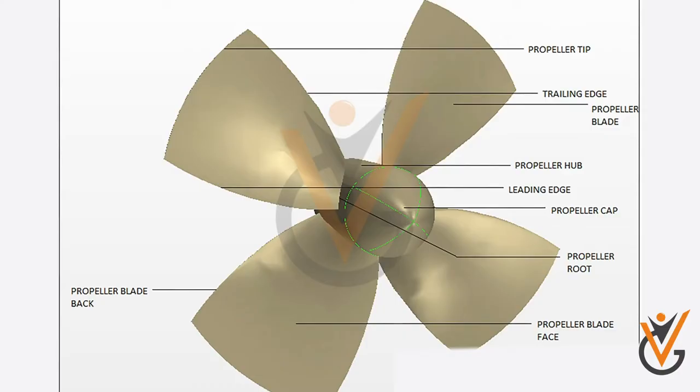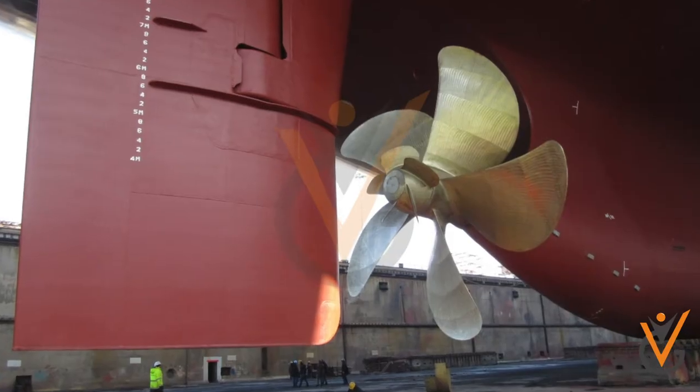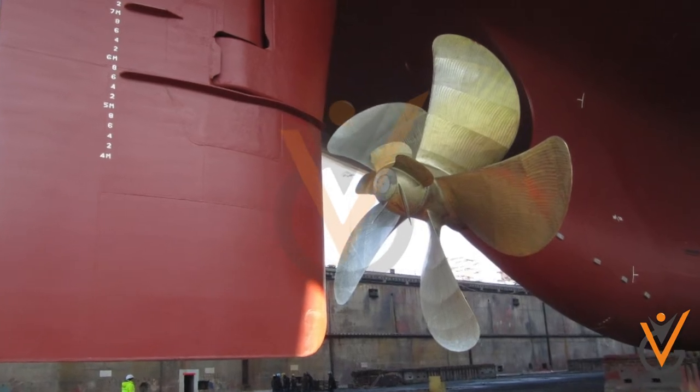Propeller parts include: propeller tip, trailing edge, propeller blade, propeller hub, leading edge, propeller cap, propeller root, propeller blade face, and propeller blade back. The construction process of the propeller includes attaching a number of blades to the hub or boss by welding or forging in one piece.